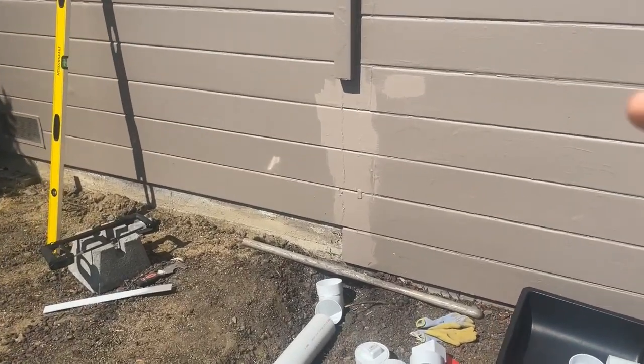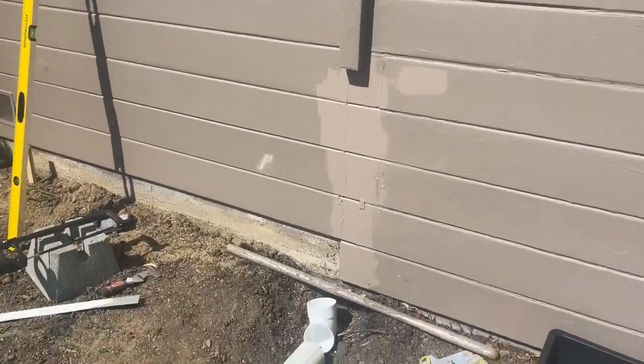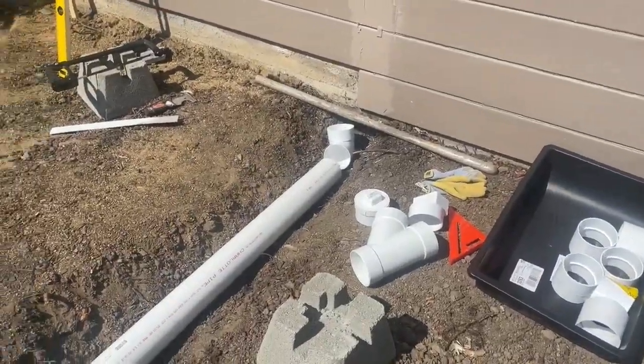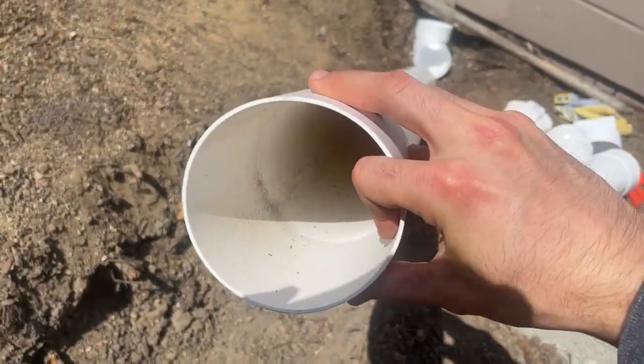We are going to be setting up a PVC drainage system for the downspout on this house. You could go with the bendy black stuff, but honestly it gets clogged very easily because of the number of ridges in these things. PVC pipes might be a little bit more money.